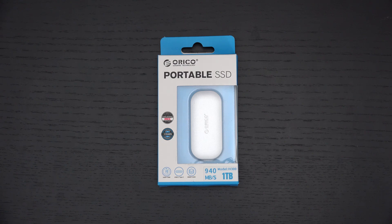Ed here with the Digital Digest. Today I wanted to share a quick unboxing and first look at the Orico Portable SSD. This is a one terabyte NVMe drive. The manufacturer reached out and asked if I'd be interested in testing one of their drives, and I said sure, send it over.